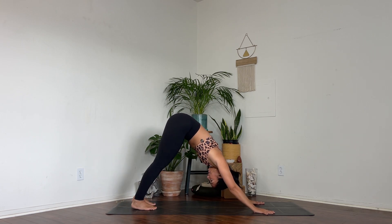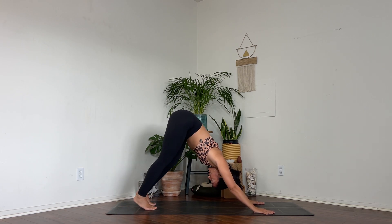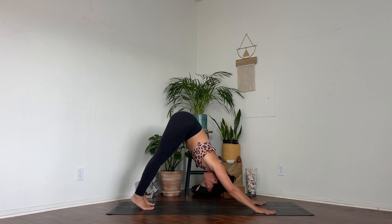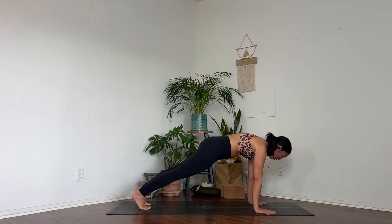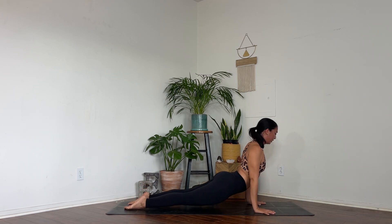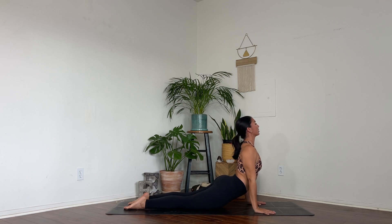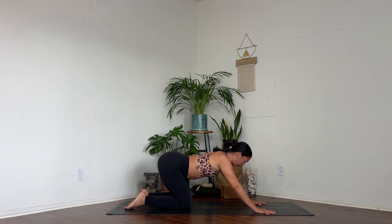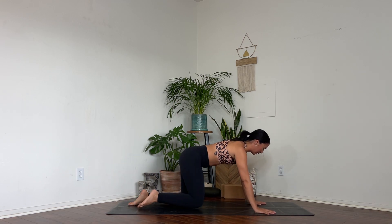Take a moment, pedal your legs. Shift your weight forwards towards plank pose. Lower all the way down. Peel up to your cobra, rolling your shoulders back, giving yourself the space. Exhale, bring it into a tabletop position.